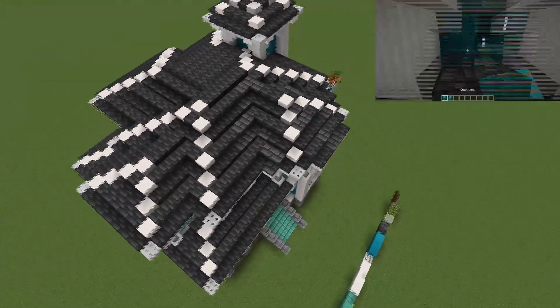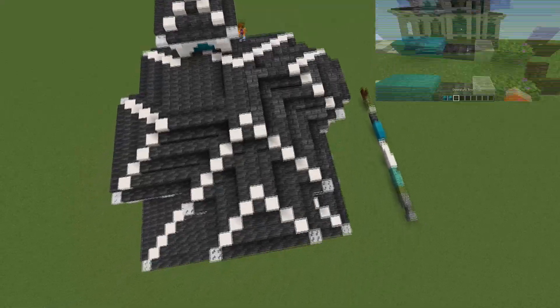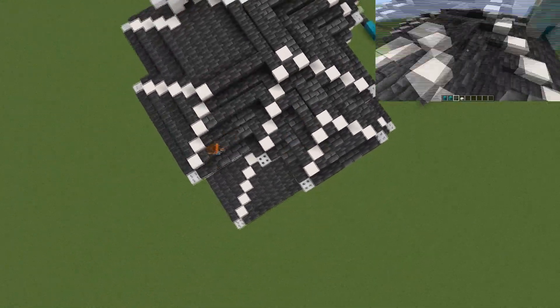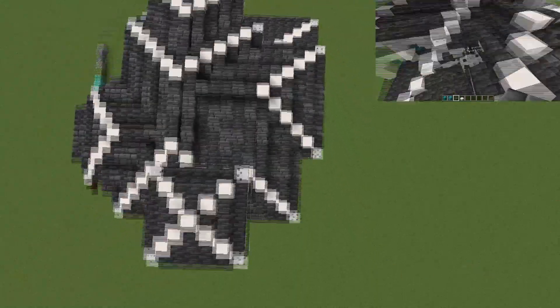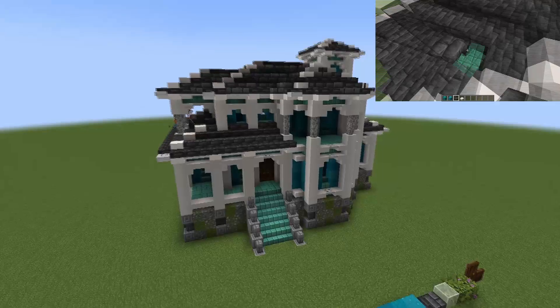I'd recommend just mixing in random bits of these blocks because there's no way you can accurately rebuild it - just mix it in randomly. As you can see the build is almost finished. Now we're mixing in some deep slate bricks with the tiles just to give it a little more interest on the roof, and I think it looks really nice. Deep slate is such a good new block to build with - it really makes the build pop and gives it more depth, making it look more rugged with some wear and tear.